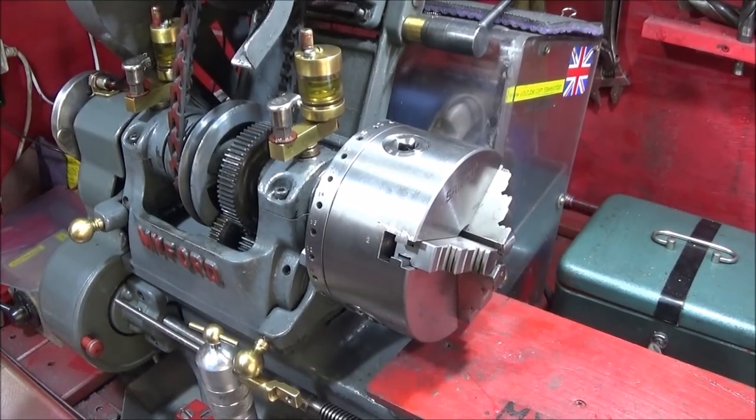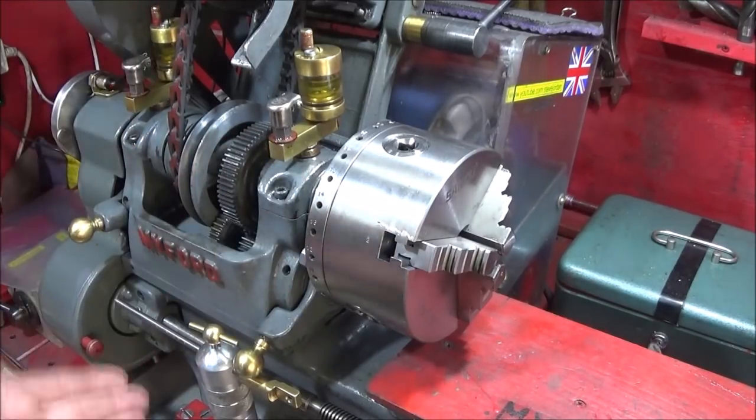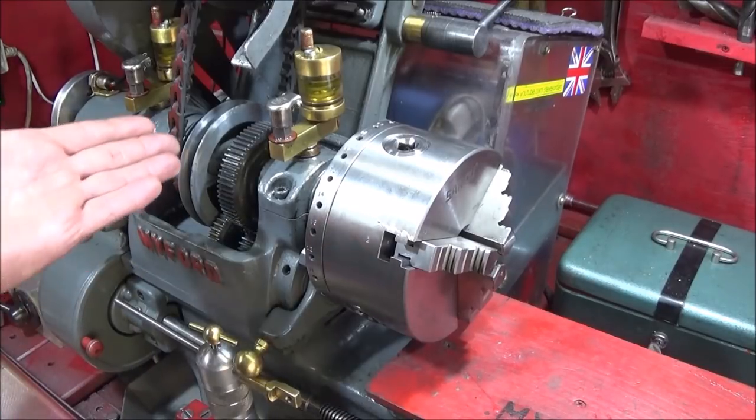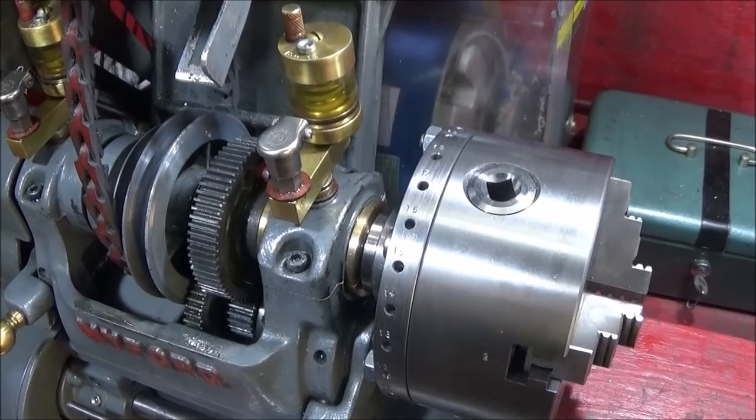The other day I was parting off some two-inch stainless steel on this lathe and the chuck locked solid. I tried to use a strap wrench and slipped several times, chewed up the rubber, and thought I'm going to have another look at this and see if there's something more effective.